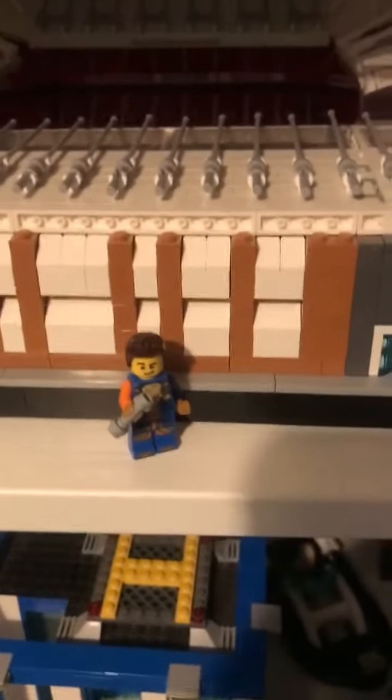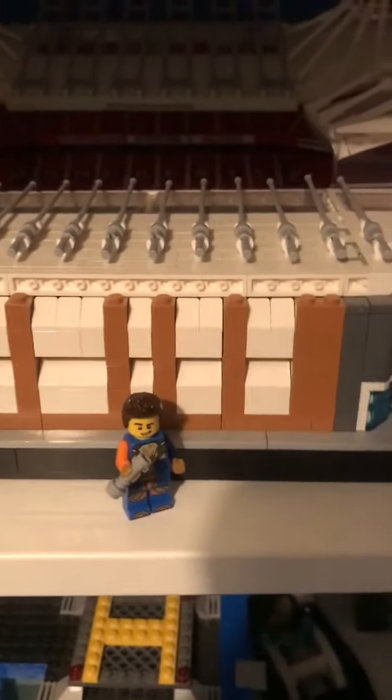Thank you all for 30 subscribers and here is a tour of my setup. So here is where I build all the sets — that's where you've seen stuff like this, for instance. This was built up here, and so was my legendary setup beforehand.